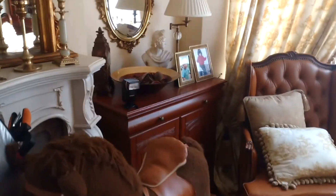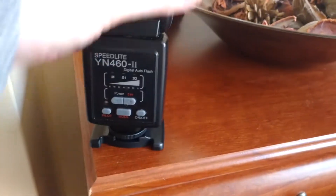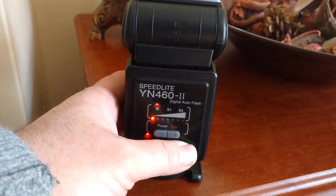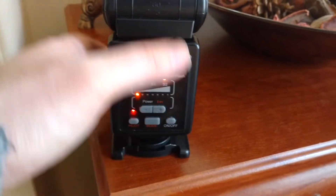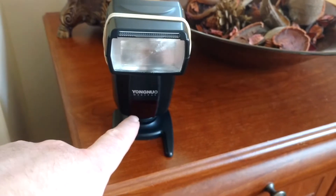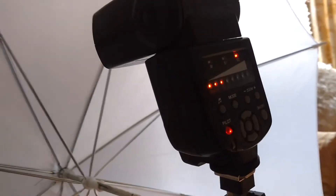The same thing goes for this Yongnuo flash over here. Let me flip it around and turn it on. Right, it's in manual mode at the moment, so let's put it into slave 2. Again, what the little optical detector is going to look out for: it's going to look for the first flash, it's not going to go off, and then it's going to trigger on the second. That's how they work.